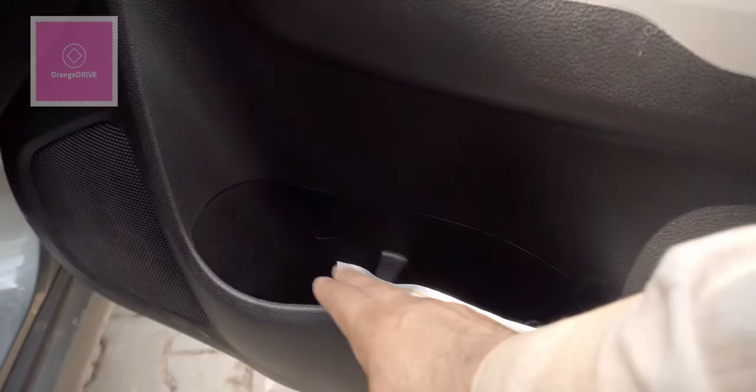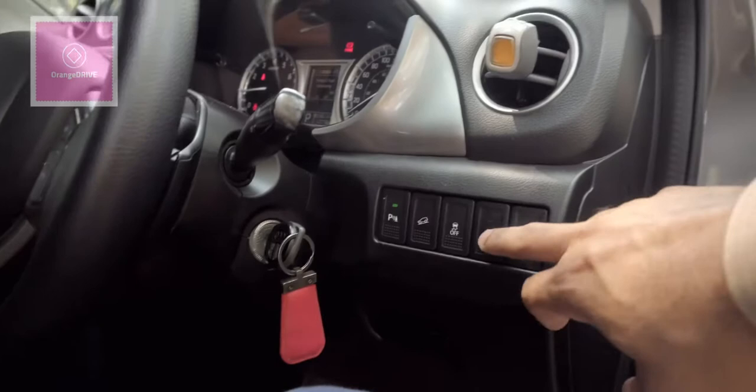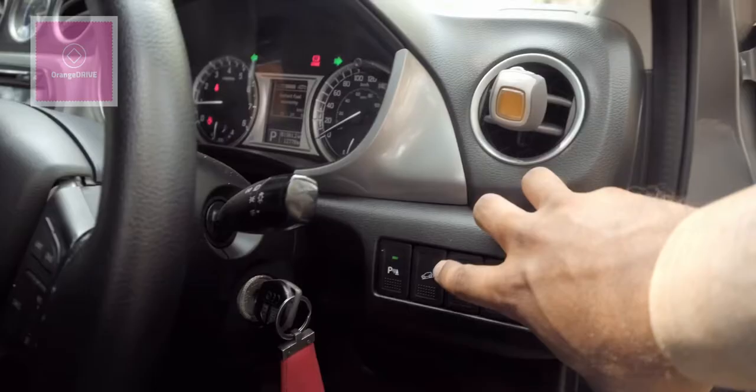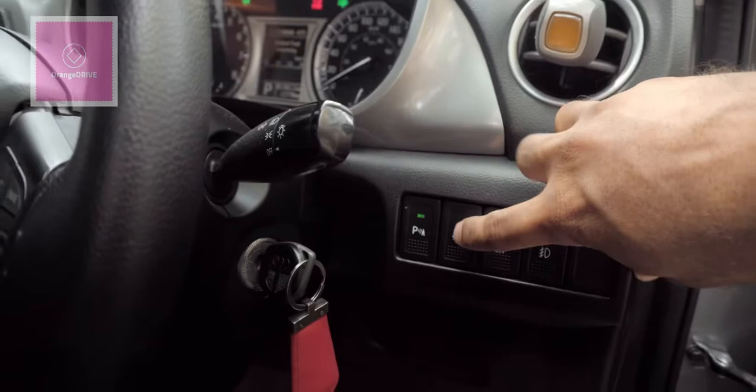In the door pockets you will find space to keep your wallet or small items, though it is not a large space. On the steering column side you have the fog lamp controls, and the traction control which Suzuki calls VESP — a long press will turn it off. There is also a DHA (downhill assist) button which prevents the car from gaining too much speed going downhill. You also have a parking sensor button, which can be turned off with a long press.